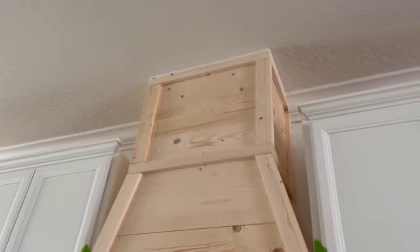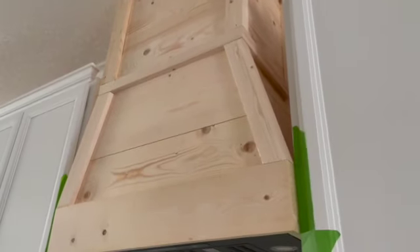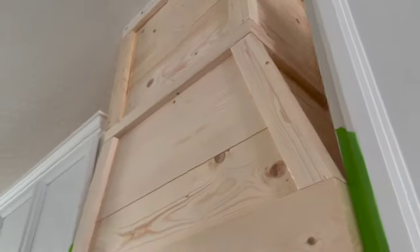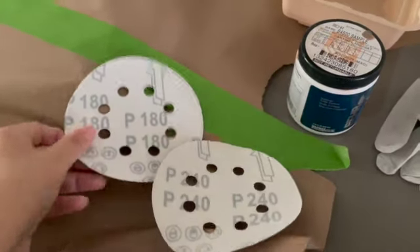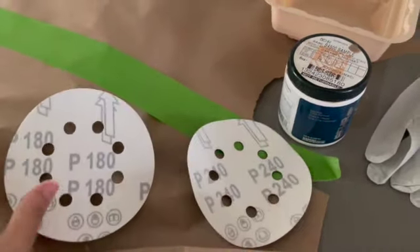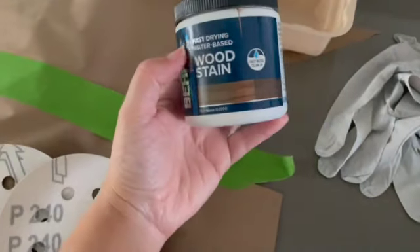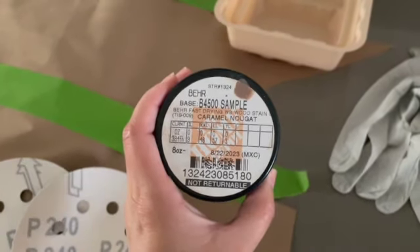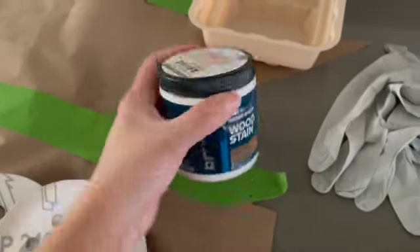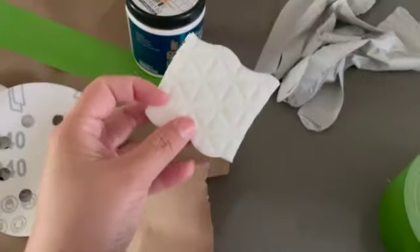He caulked the top portion out, then used wood filler to fill in all the little holes and gaps he saw. Once that dried, he sanded everything down using 180 and 240 grit sandpaper. After that, he stained it with caramel nugget, which is their new favorite stain they've been using throughout the house. To apply it, he actually used a magic eraser while wearing gloves.